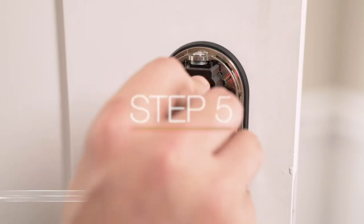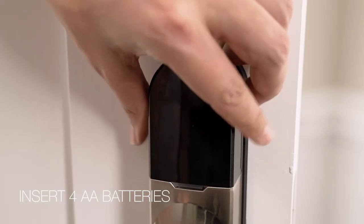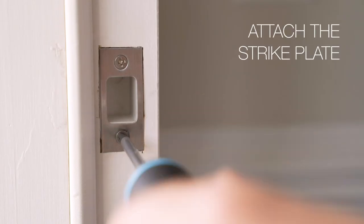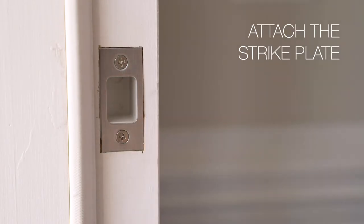Step 5. Insert four AA batteries into the battery tray and reattach the battery cover. Attach the strike plate and dust box to the door frame with the included screws.